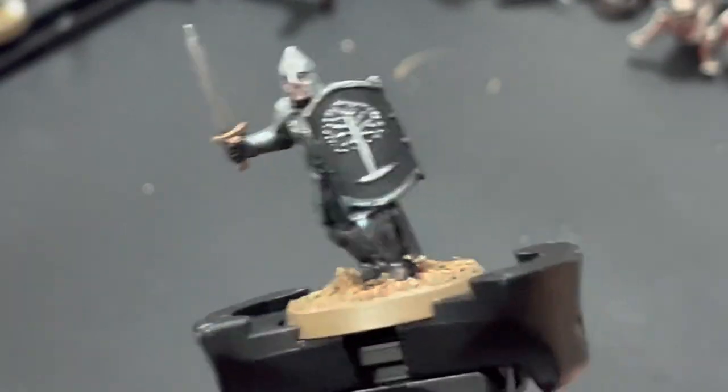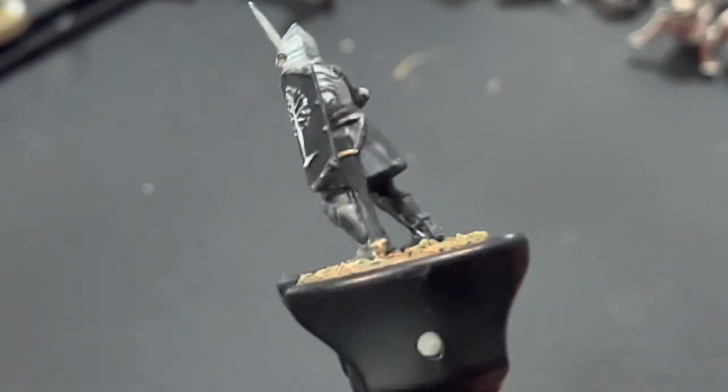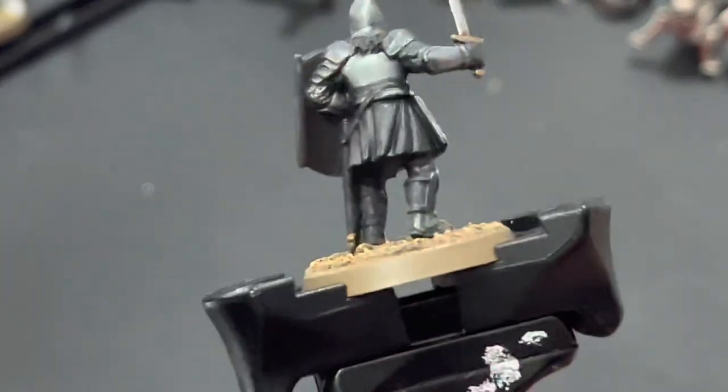And there we have it — the Warrior of Minas Tirith, ready to defend the walls of the White City against the hordes of Orcs from Sauron.